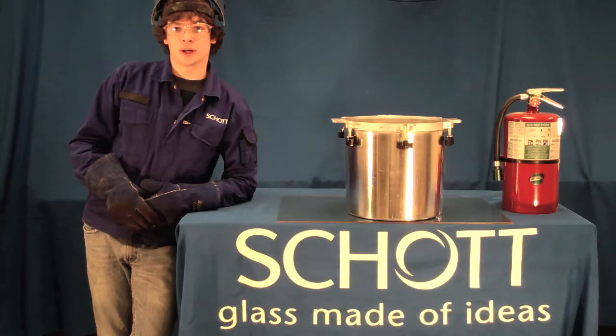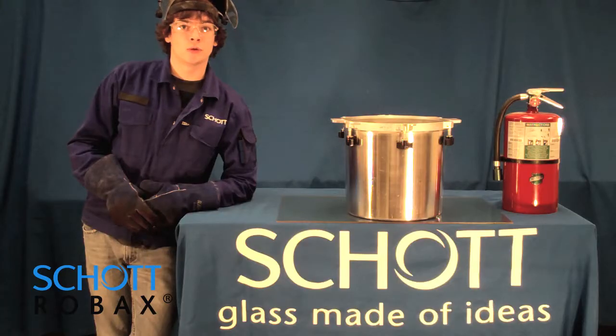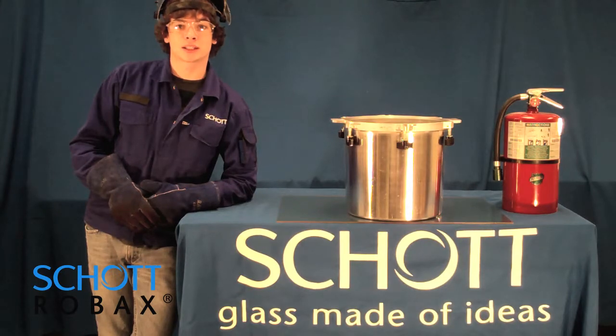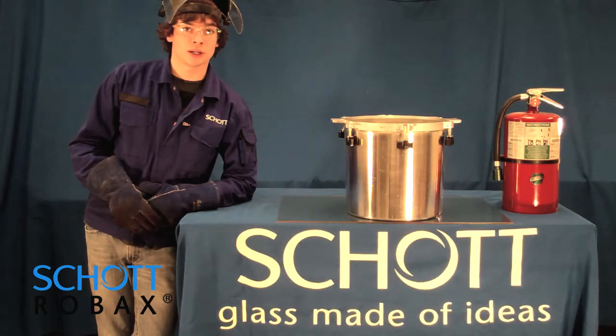Will it break? That is the question. Today on Will It Break, we will expose a piece of Schott Robax glass ceramic to an extreme temperature gradient to see if it will break.